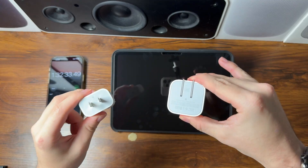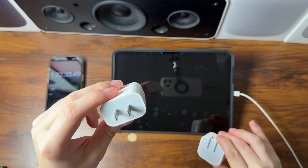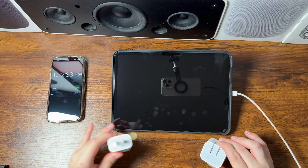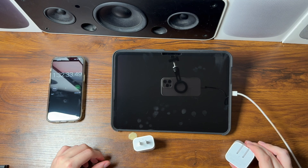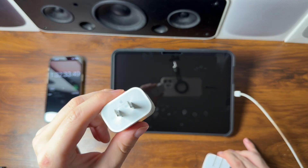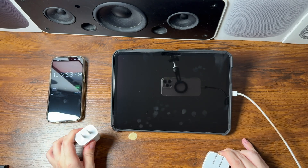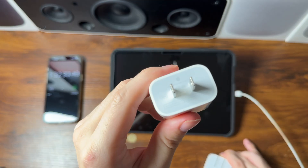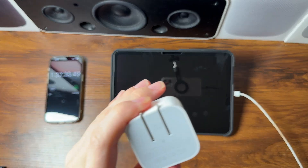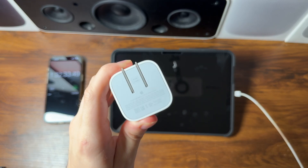That wraps up the M5 iPad Pro charging speed test. The classic 20-watt power adapter included in the box finished with a time of one hour, 32 minutes, and 30 seconds — basically an hour and a half. The brand new 40 to 60-watt dynamic power adapter finished with an incredible time of 56 minutes and 30 seconds — very impressive.